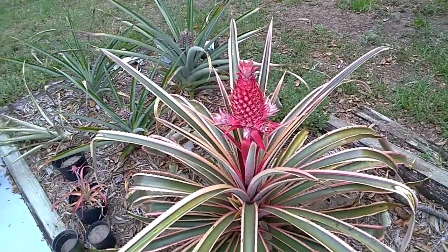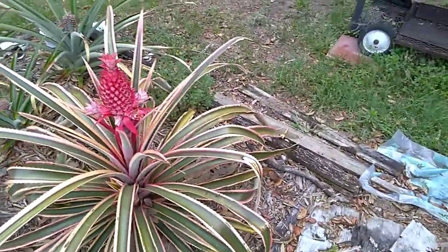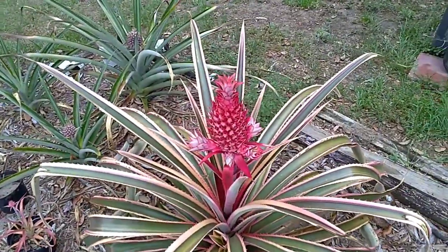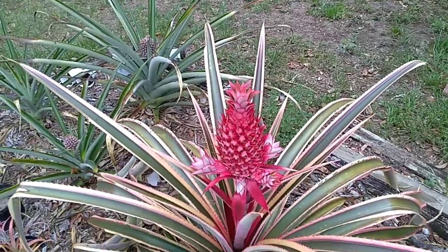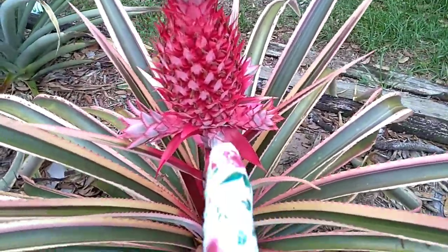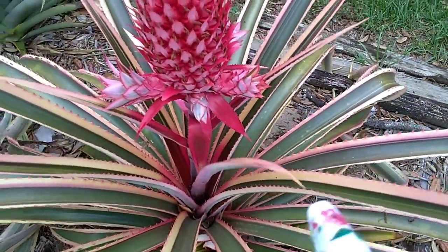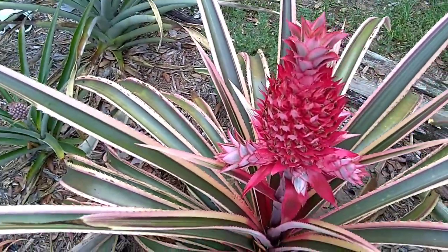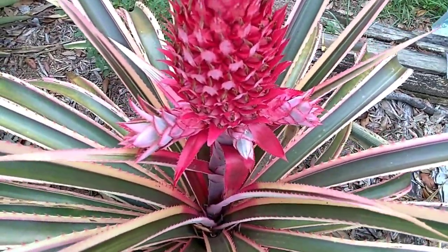Here we are again at this pink pineapple plant. I'm going to pull off these slips, suckers, pups — whatever you want to call them — and just show you how easy it is. Now with this variety of pineapple, it has serious blades on them, so wear gloves, wear long sleeves, and do all that you can to protect yourself.